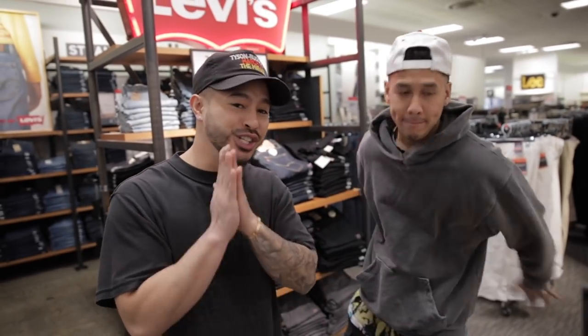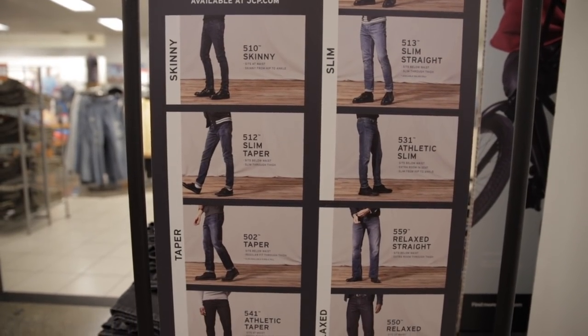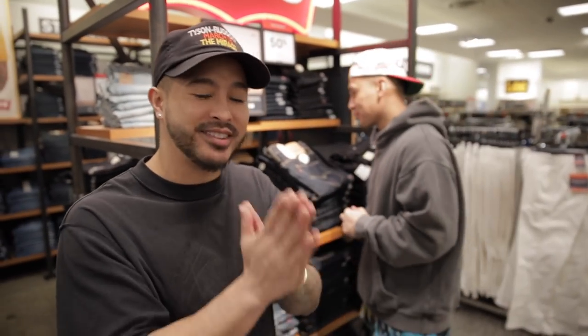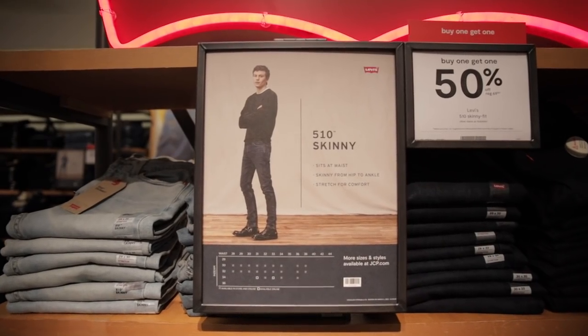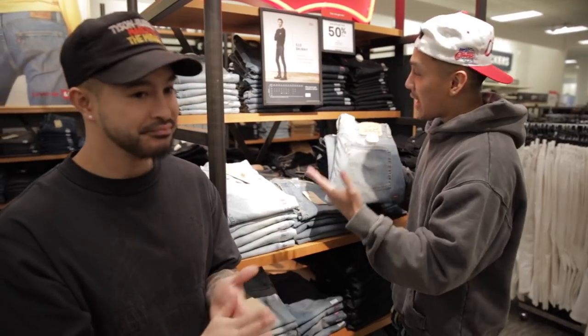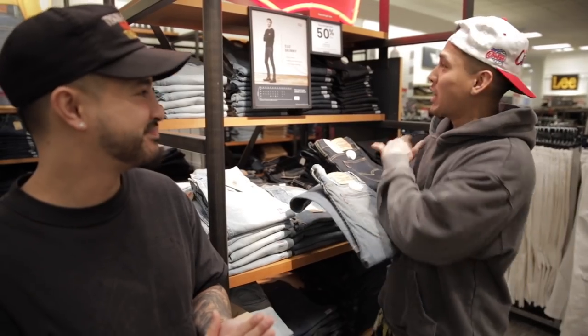Right now we are in JCPenney, and one thing that people do not know about JCPenney is they have an endless amount of Levi's denim — from all sorts of fits: loose, relaxed, straight, they have it all. For the skinny dudes, we recommend the 510. Don't get it confused with the 501s and the 512 — the 510s are for us skinny dudes. You've got stretch, and my favorite thing about the 510s is the washes. We are lucky because we get all of the washes.